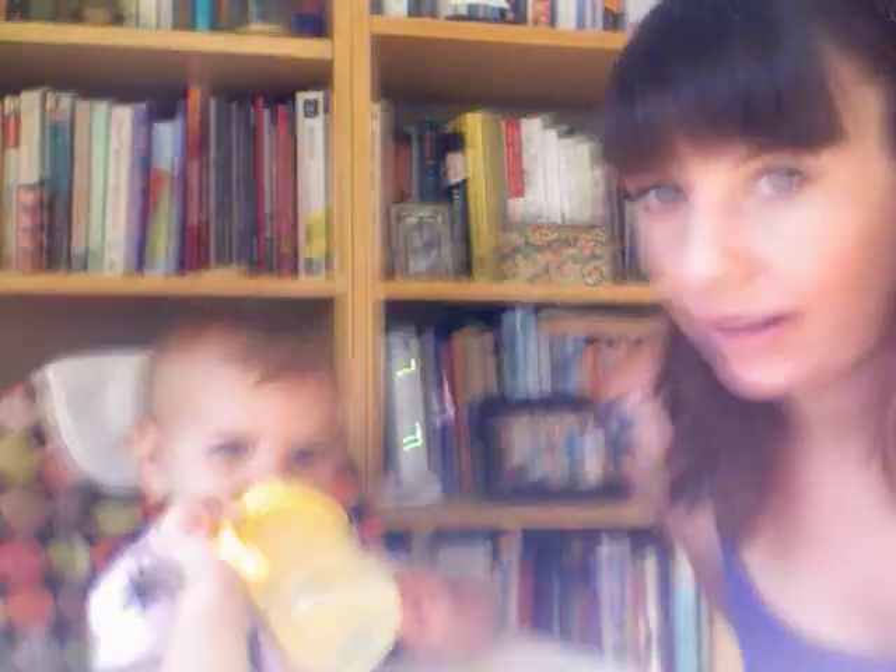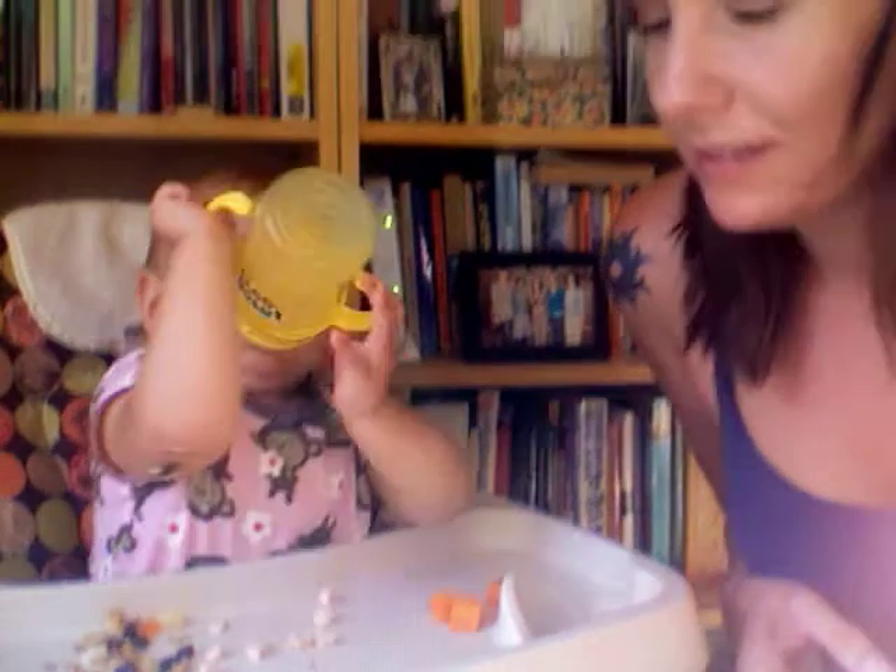Hi! Me and Veronica here. I wanted to show you our weekly photo book. Veronica's having breakfast — show them your breakfast — and I'm having coffee.